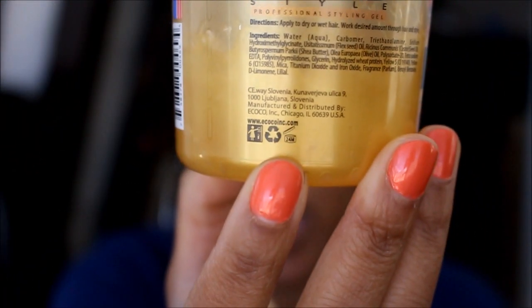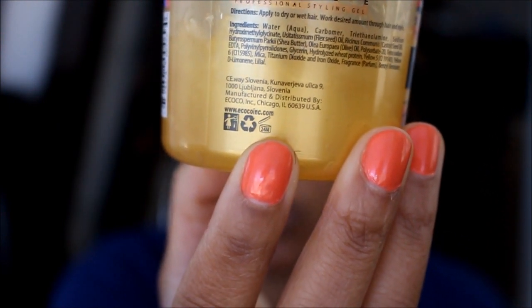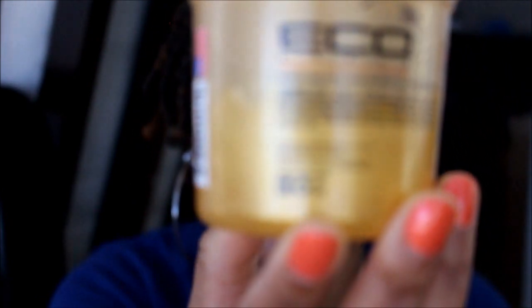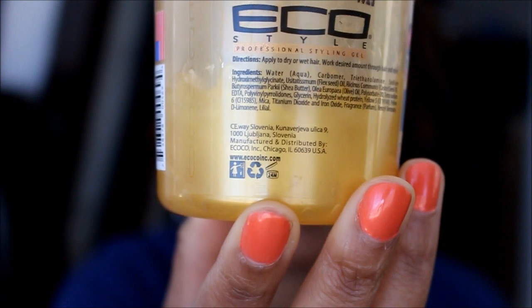Another awesome thing I love about this gel: it tells you exactly how long the gel is good for. On the container — it's super small print — I believe it says 24 months. So from the time you open it, you know the timeframe you need to use it by. I think that's absolutely amazing.